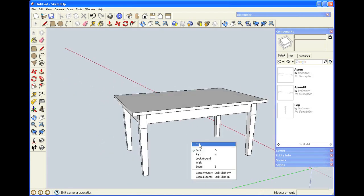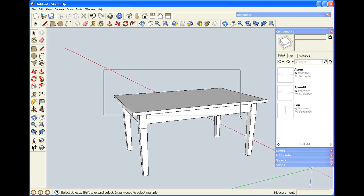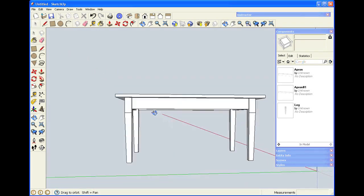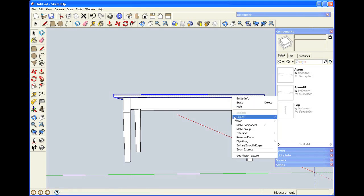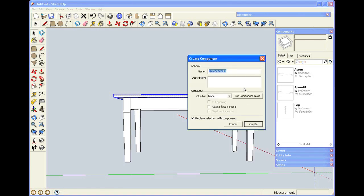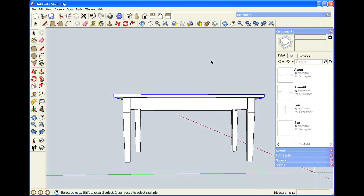I'd like to make the top a component. I'm drawing a bounding box, being careful to position my point of view so that when I draw the bounding box, I only have the tabletop completely enclosed. I'll right-click, click Make Component, and make this a Top. There it appears in the components window.